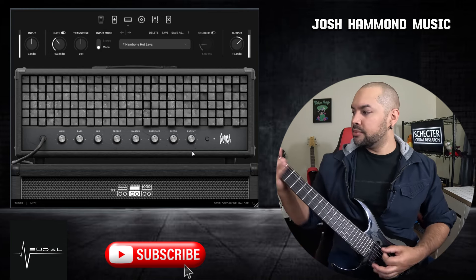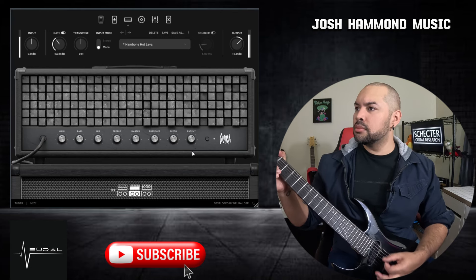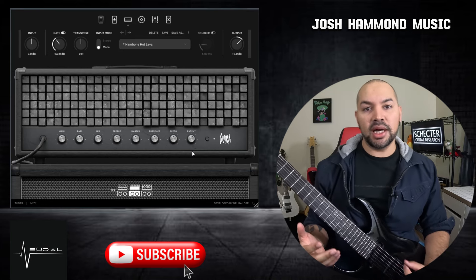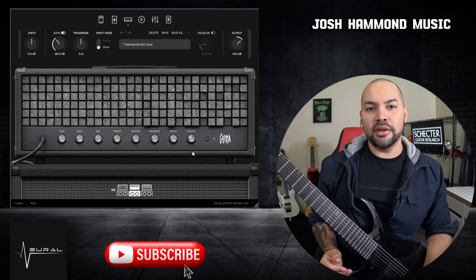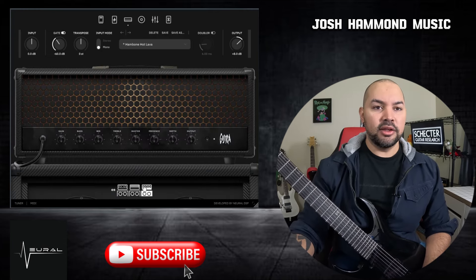Let's hear how the rust amp sounds just nooned out. You can tell it's a little more bright and crunchy and punchy — maybe more like the blue channel of an EVH or something — but it sounds fantastic, and we'll take a look at that a little bit more later on.